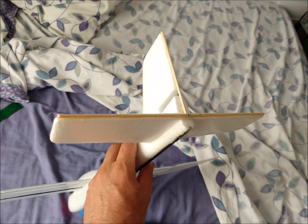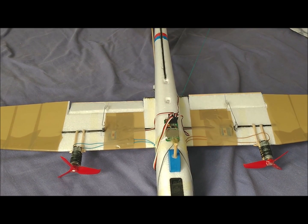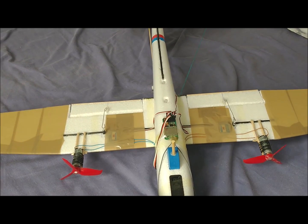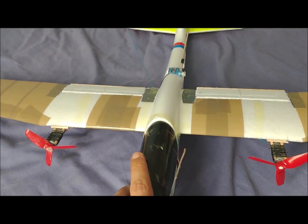The stabilizers have been reinforced with wooden sticks. The ailerons have been cut from the wings. On top, wooden sticks have been placed to define the hinge line. In addition, strips of thick packing tape have been arranged to fix the hinge. On the trailing edge, sticks have been placed to prevent the deformation of the ailerons.